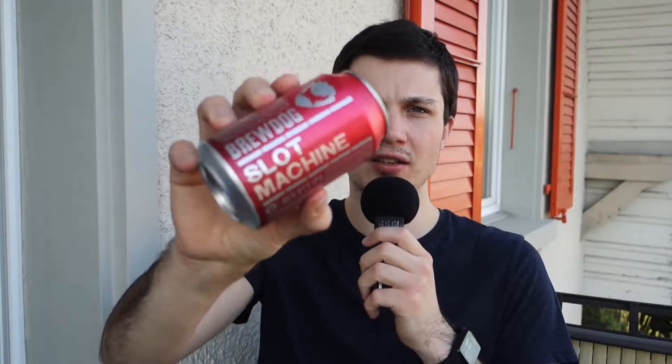Hi everybody, welcome to just another beer review. I'm back outside here, but this time I got the microphone, so the sound should be way better. Today we're drinking BrewDog Slot Machine. It's a 5.2% ABV Red Rye IPA.